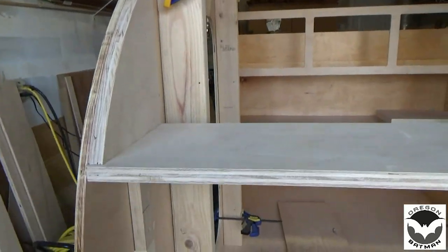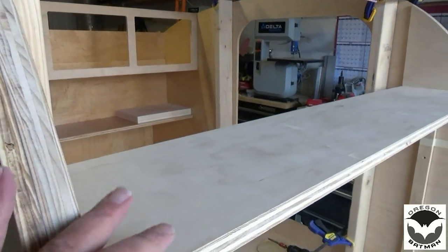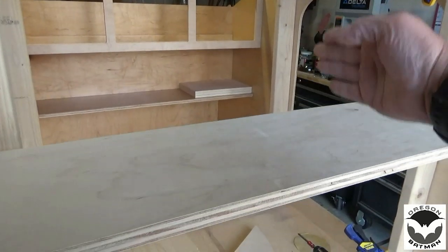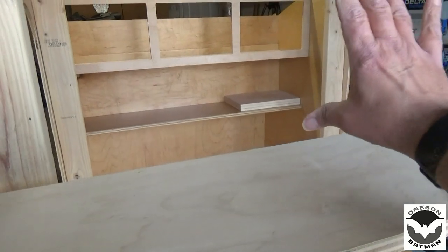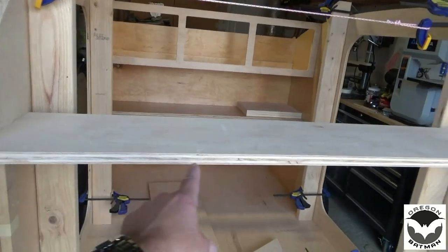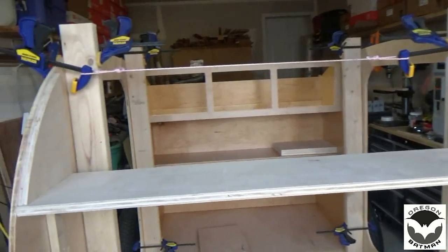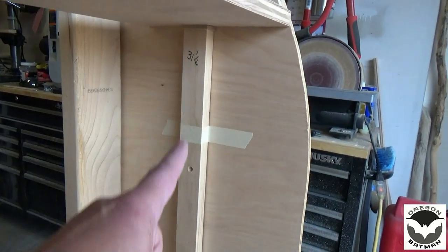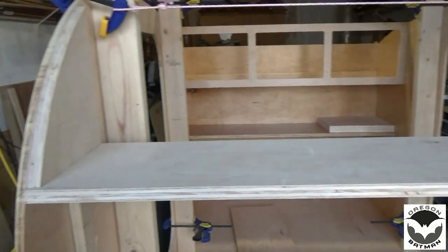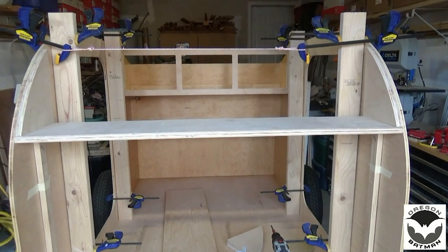I have already pre-drilled my holes, so when I get this angle cut we'll set it back in place, get it clamped down, and then fasten our screws in it. We're going to have to put the face on before I put the other braces in here, because I need to make sure it lines up with the face. Right now I've got it supported with a couple of sticks and it holds up nice and well. Let's get that angle cut and then get it in place and fasten it on.